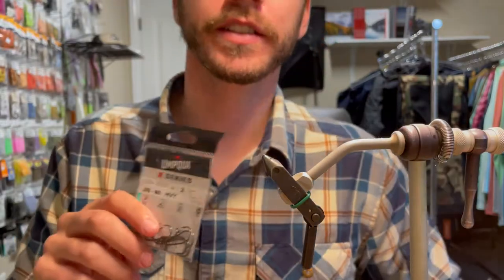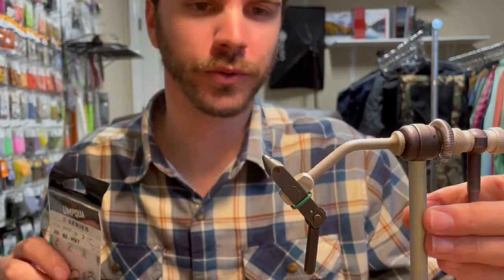What's up everybody? We're back — Easiest Flies in the World, part two.